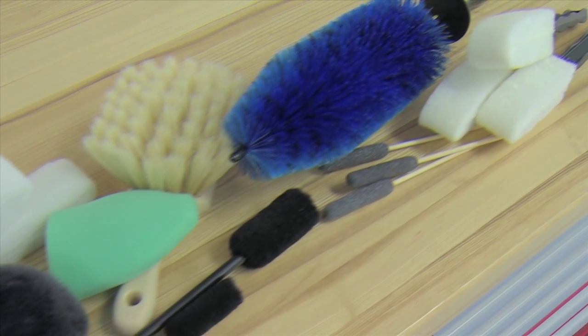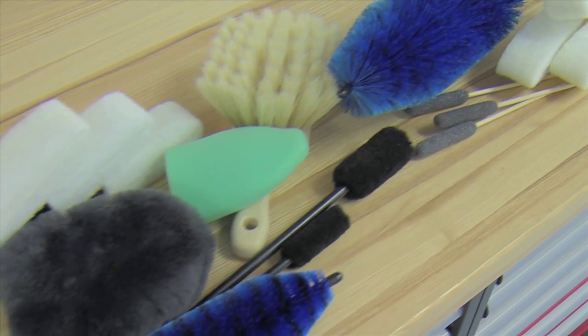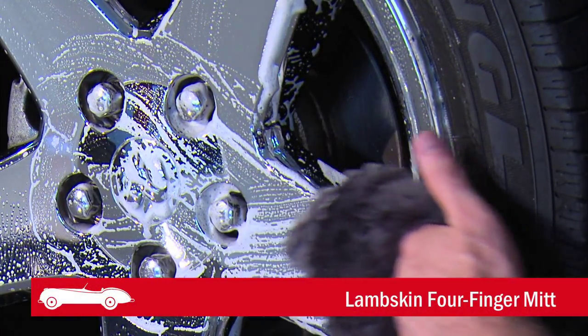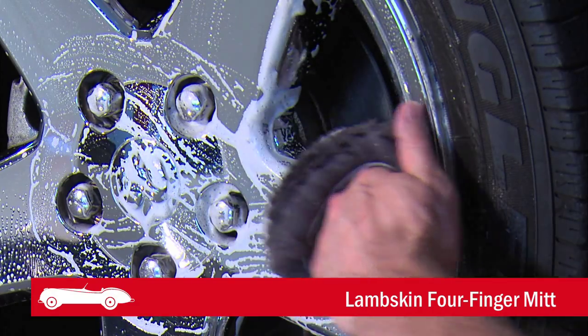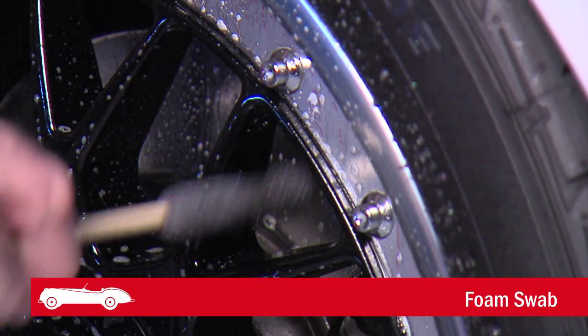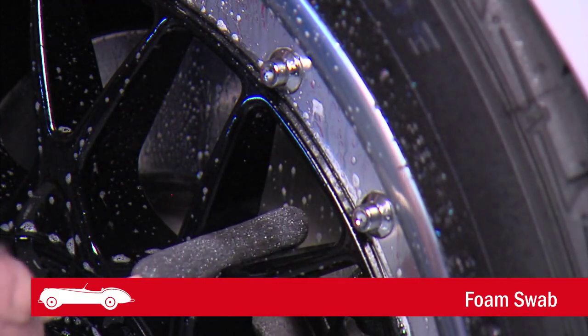Griots wheel cleaners are most effective when used with our comprehensive array of cleaning tools. The lambskin forefinger mitt is extra soft for easy maneuvering across the wheel's surface. Our disposable foam swabs are great for all the tiny details where fingers just won't reach.